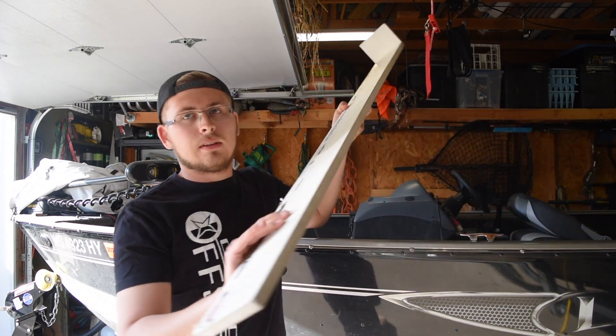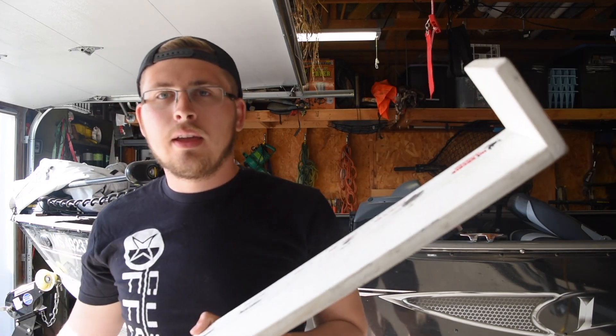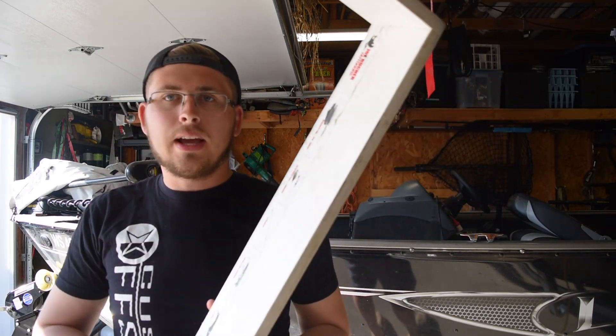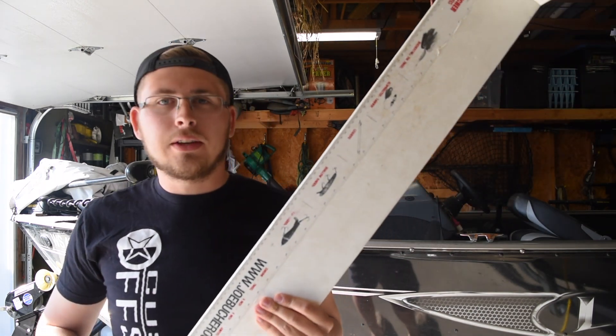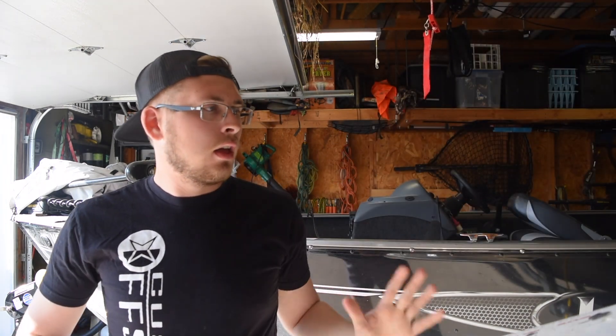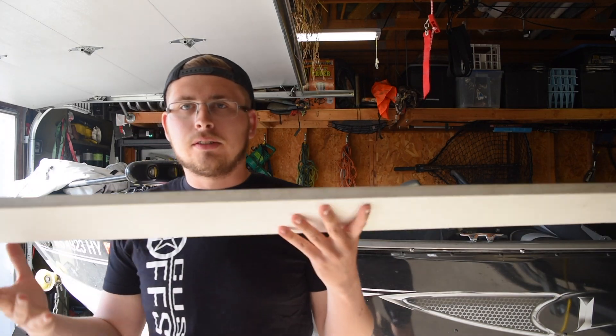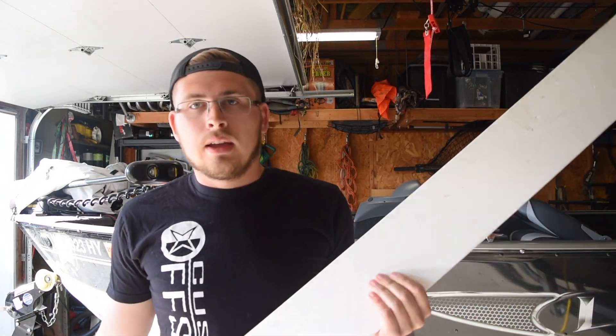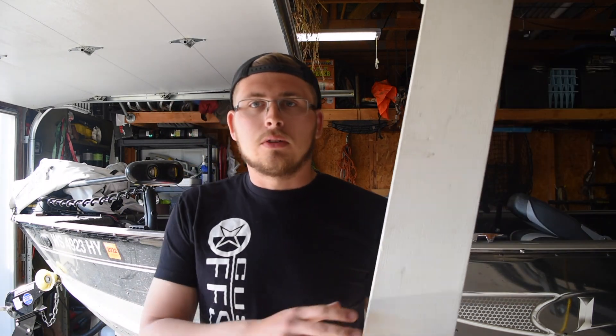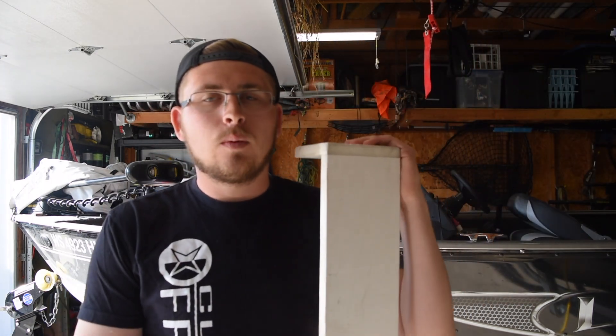I made one a while ago — I'll show you that here. This was the first one we made: basically a piece of deck board with one of those stick-on rulers you can get for the side of your boat. It's nice, but this thing doesn't fold, so I've got 60 inches that barely fits in my little boat. Today I'm going to be making a nicer folding one.